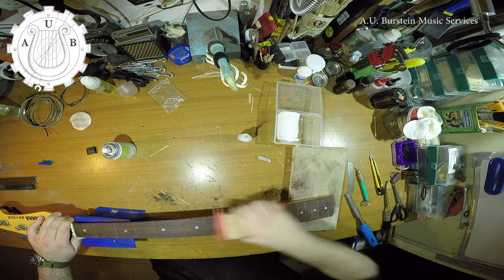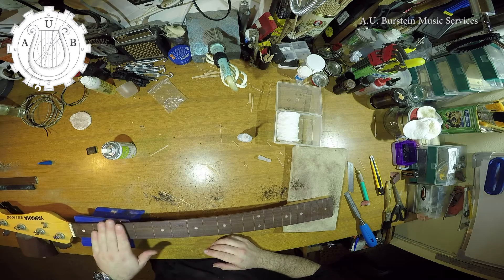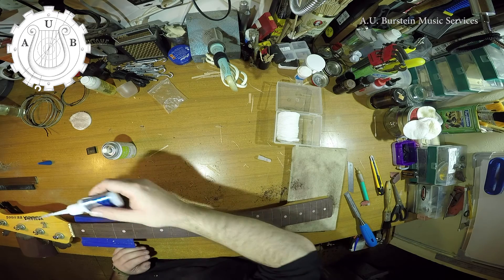After that is done, I'm performing a light sanding with 400 grit and a radius block. That is for leveling the fingerboard, but also in order to create wood dust. The wood dust will help fill the holes that were created during the fret pulling.